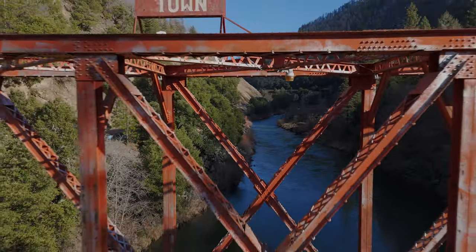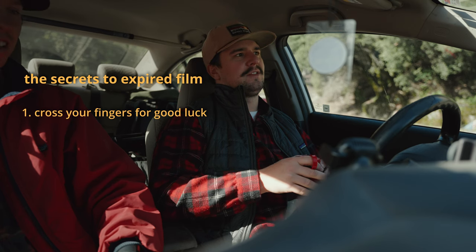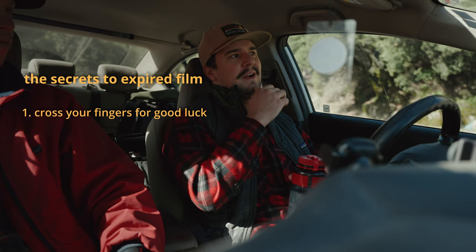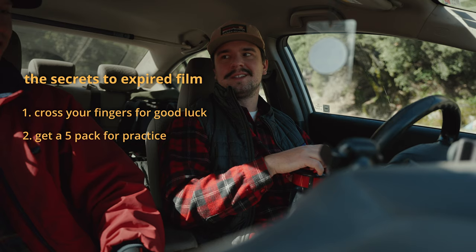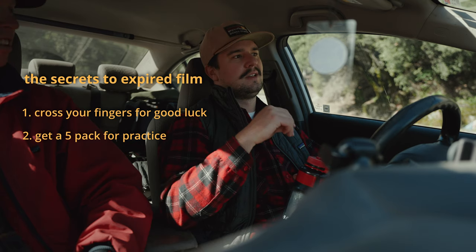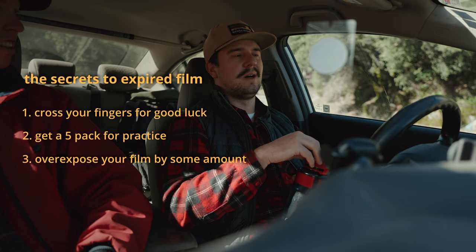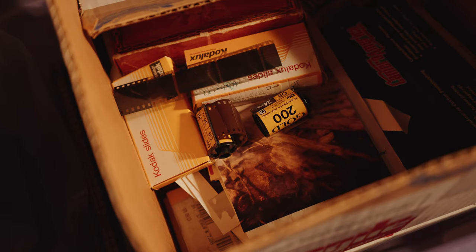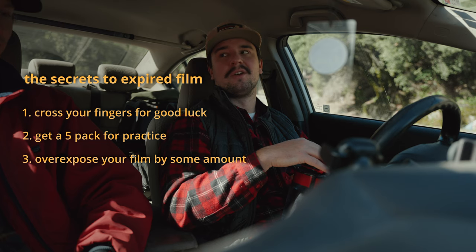For someone's first time shooting expired film, what should they keep in mind? Make sure you've got your fingers crossed and don't go under any ladders — you're going to need all the luck you can get. If you're going to shoot expired film like a Gold 200, get a five-pack of it, otherwise you might learn from your mistakes but it'll be your only roll. There's the decade rule — one stop for every ten years — but that's not really a golden rule to take too closely to heart. For something like Gold 200, even if you overexpose it when it's fresh it turns out pretty decent, so what's the harm?